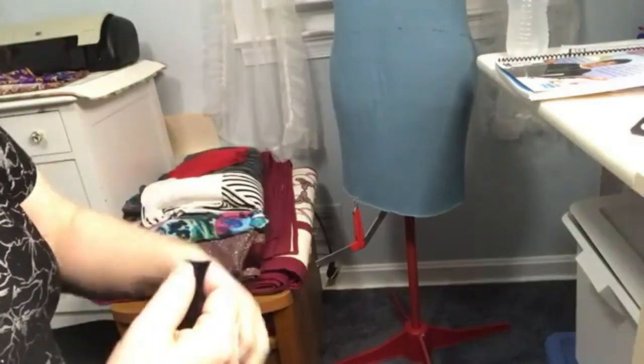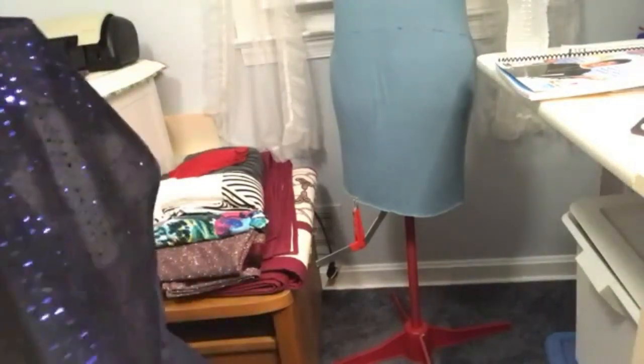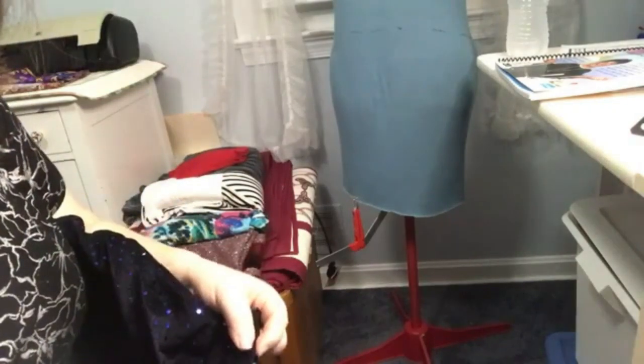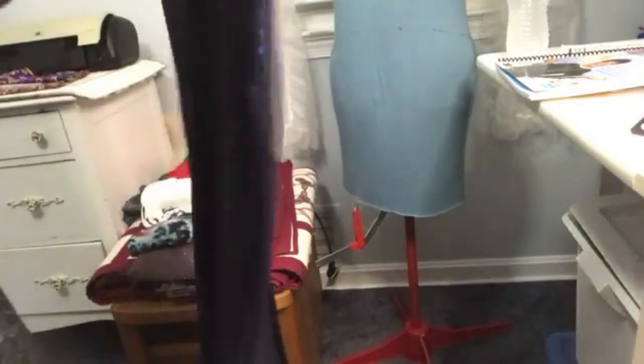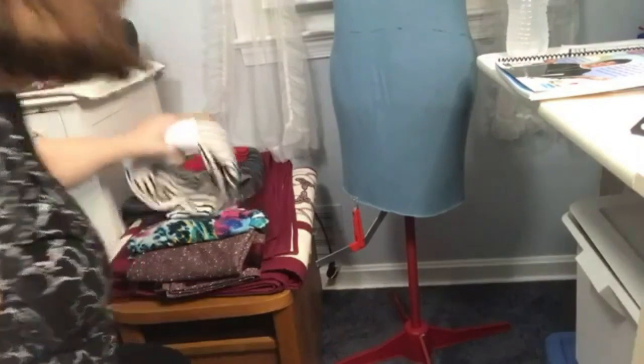If you stretch a knit at the store and it stays curled like that, put it back — you won't like it. It'll be a real pain to sew with, especially when you're trying to hem it or do the neckline, because it'll stretch like crazy. This one also has a velvet nap, no real stretch, and it's very uncomfortable to wear. I made it once in red and I didn't like it.